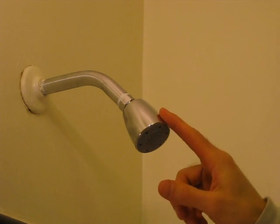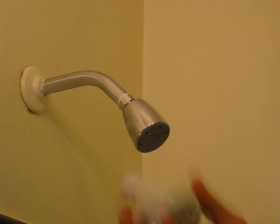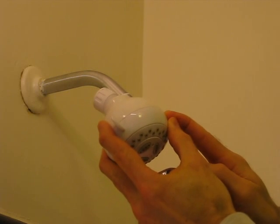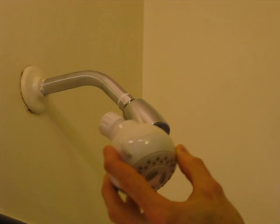I'm going to show you how to replace this six gallon per minute shower head, which works out to 22 liters per minute, with this low flow two gallon per minute shower head, which works out to about 7.6 liters per minute. So I'll save a significant amount of water.